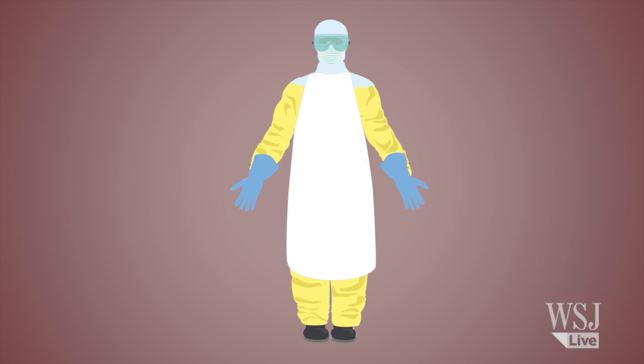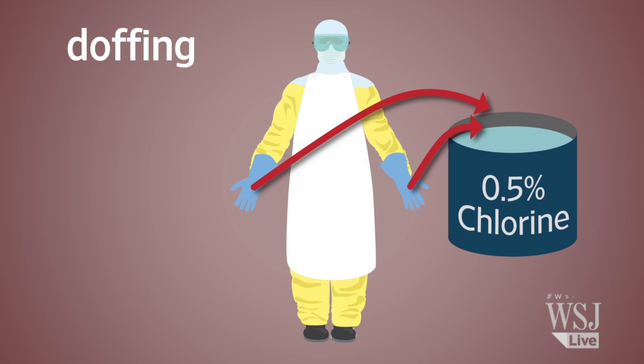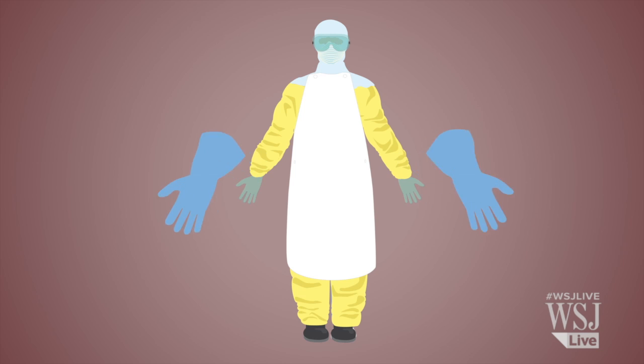Taking off the protective wear, or doffing, is an even more involved process. Any notepads or other materials brought into the hot zone get burned. Before leaving the high-risk area, workers wash their glove-covered hands in a chlorine solution and walk through a chlorine footbath. The apron and suit get sprayed front and back. The outer gloves are either doused in the disinfectant or thrown away.